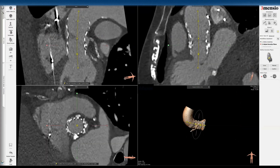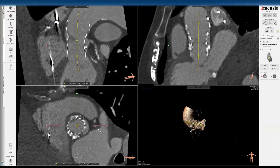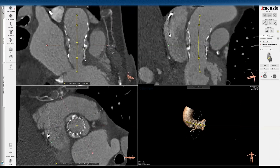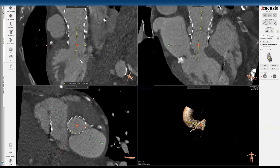Then you'll see the inflow portion. One thing you can do is start by bisecting the sinus, as you would for a surgical valve or native valve, and put a dot at the base of the frame or the inflow of the frame. Then go to the opposite end — the right sinus and the non-coronary sinus — roughly 120 degrees apart, and keep the LVOT line centered to the inflow.